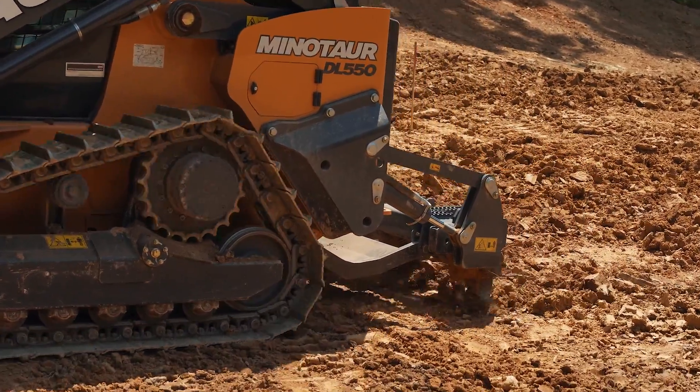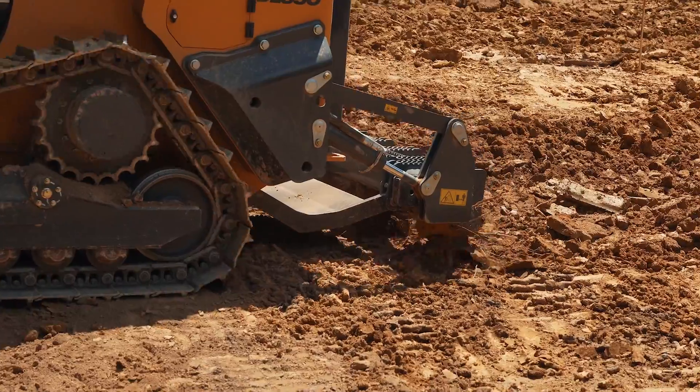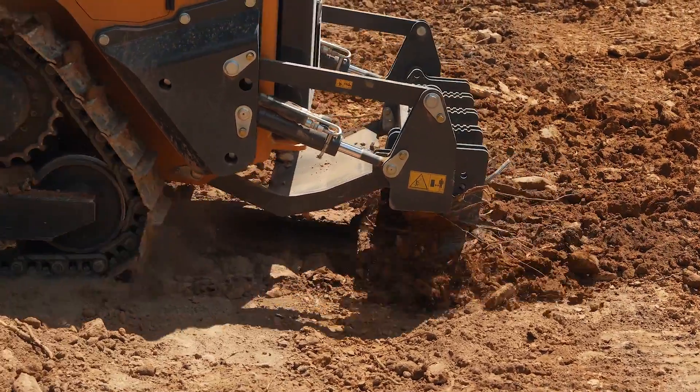Go ahead and go in, select maximum, and you'll have 114 horsepower at all times for the DL-550 Minotaur.